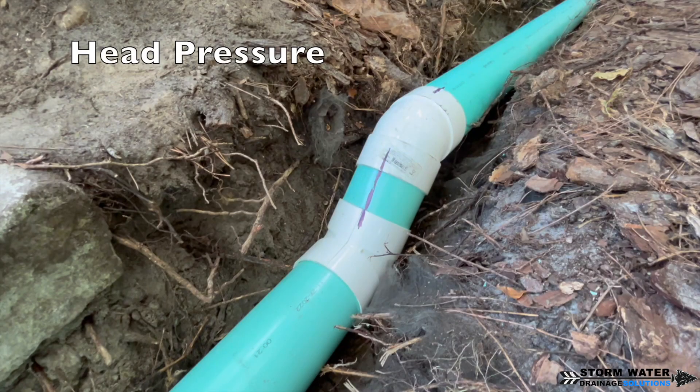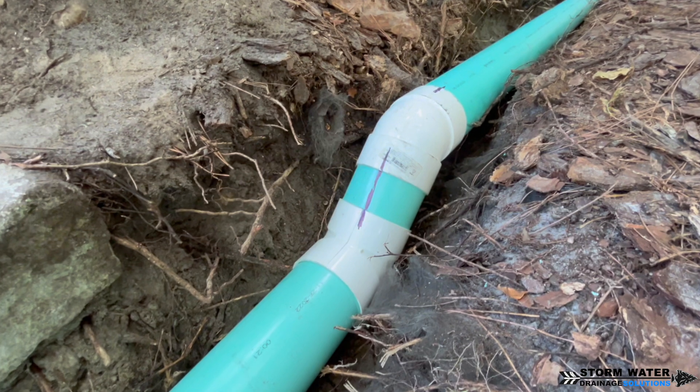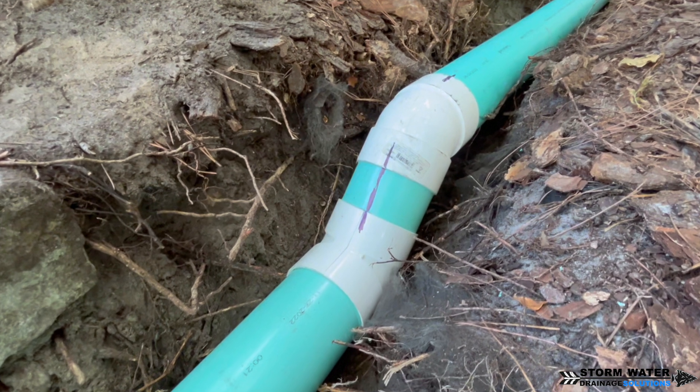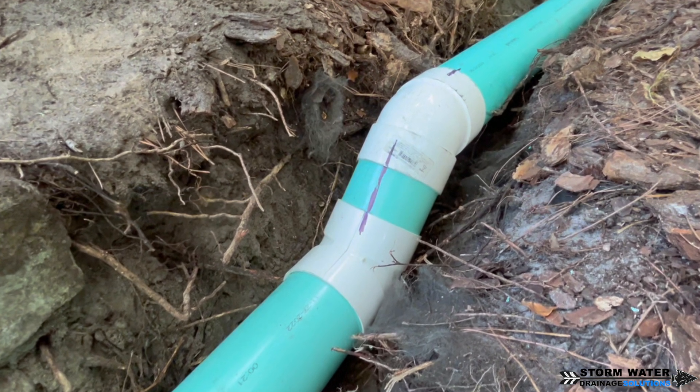Another thing I want to go over in this video, which is also a pro tip whenever working with gravity-fed drainage pipe: if you can make a drop in the line like you see here with 245, this creates head pressure and it allows the water to pick up speed. This will help move any sediment and debris that may get into the line and get it towards the discharge end and out of the drain pipe.